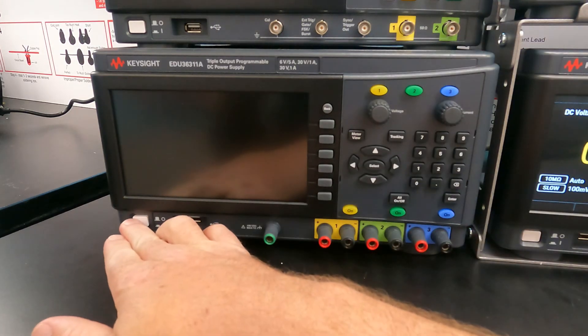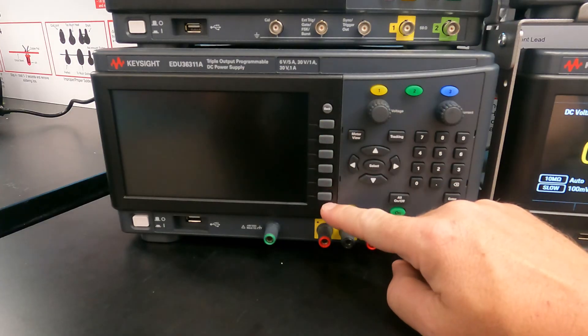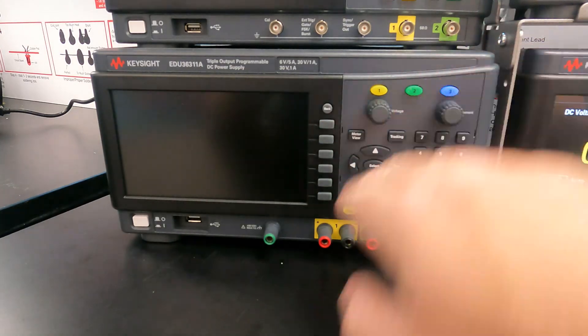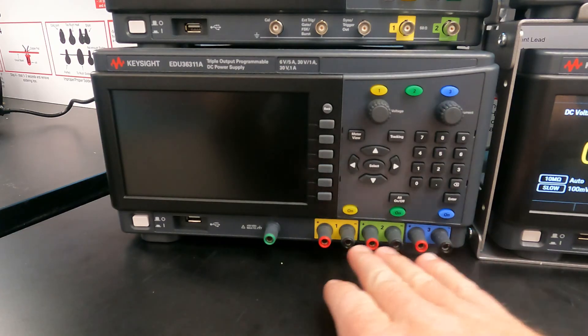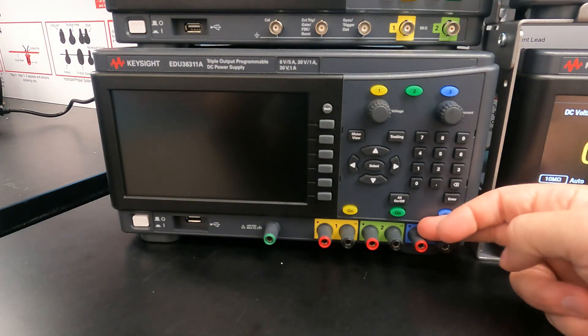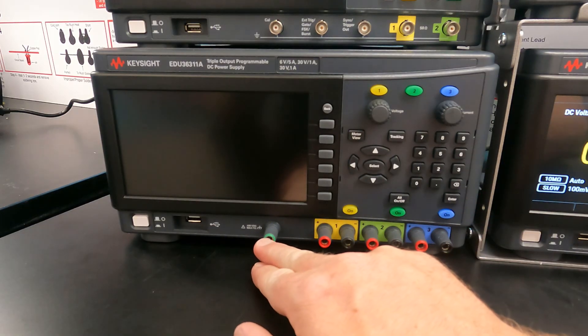We have a power button, the main screen, some function selector buttons, channel selection buttons, and three outputs on the bottom. This is output one, output two, output three, and then we have an earth-ground contact.